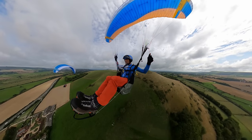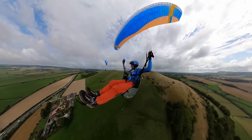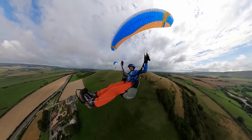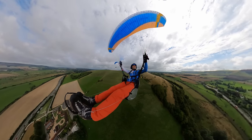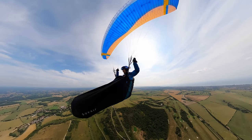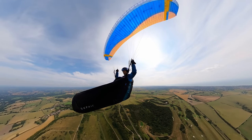On straight glide they seemed very comparable, very similar - I didn't feel like I was losing out. The speed bar pressure is moderate - neither very light nor heavy - so nothing much to report there. It's certainly not one of those bars where you think 'oh my god, I've got to work out.' Yeah, just a moderate pressure.